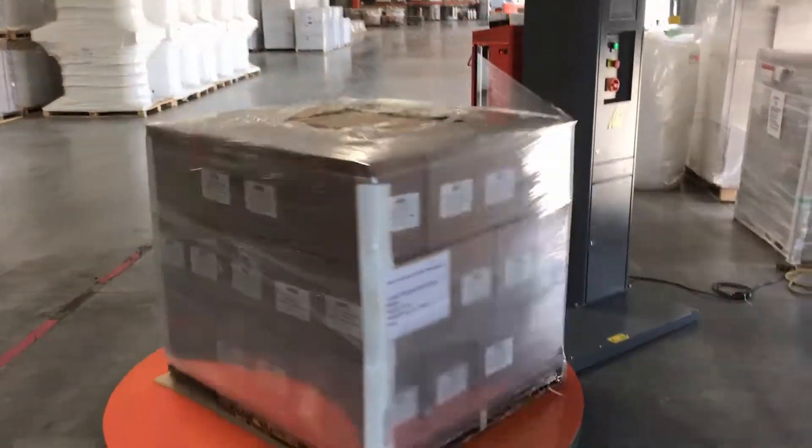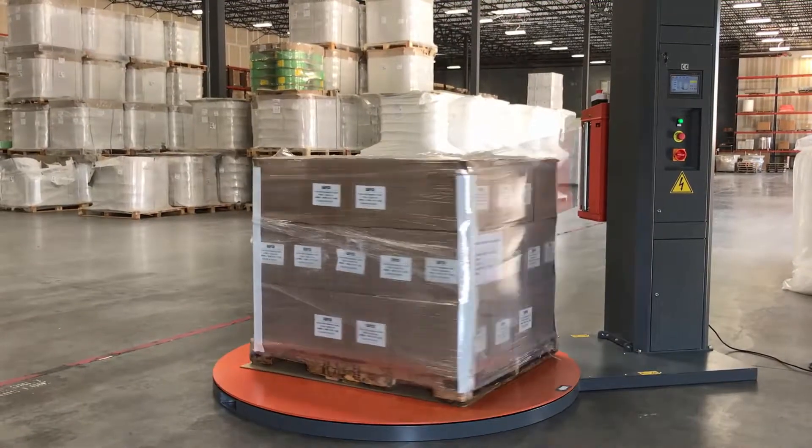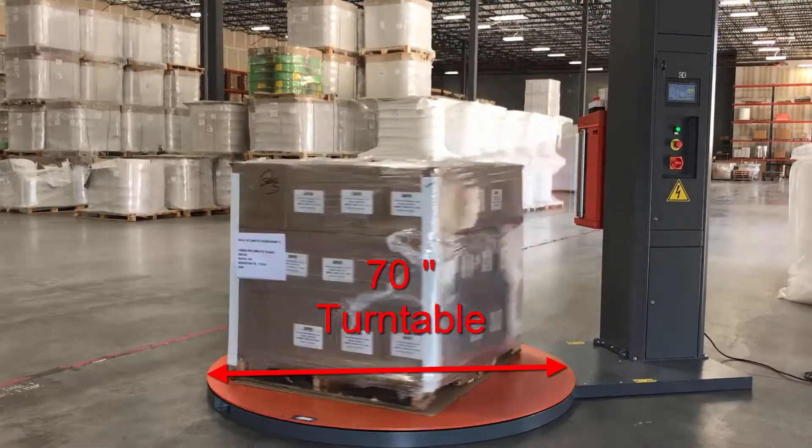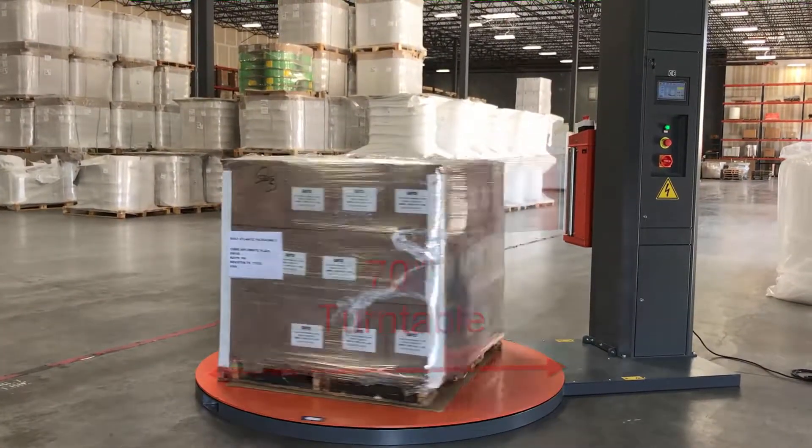Forklift portability. Increased wrapping heights. Maintenance-free turntable with a capacity of 4,500 pounds. A standard 110-volt outlet will provide power to your unit.